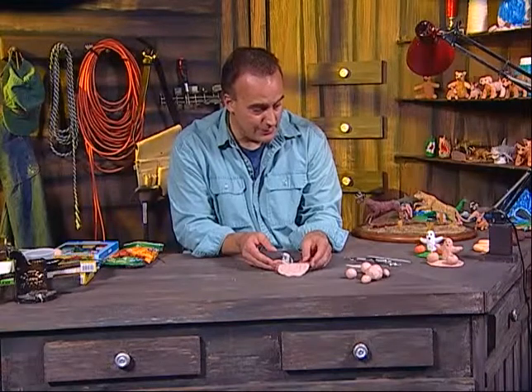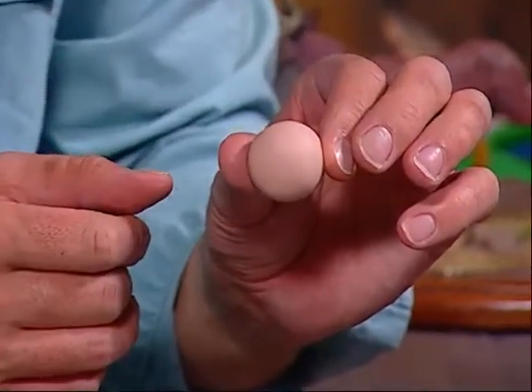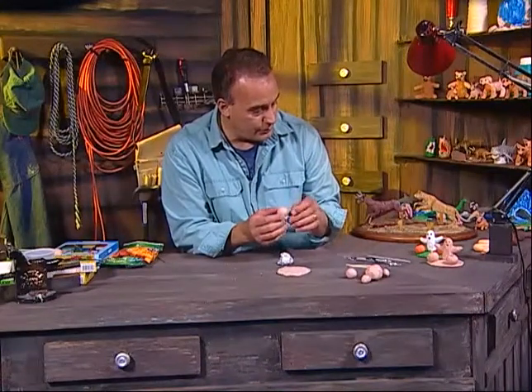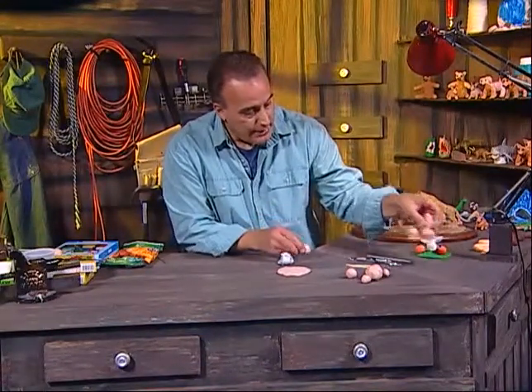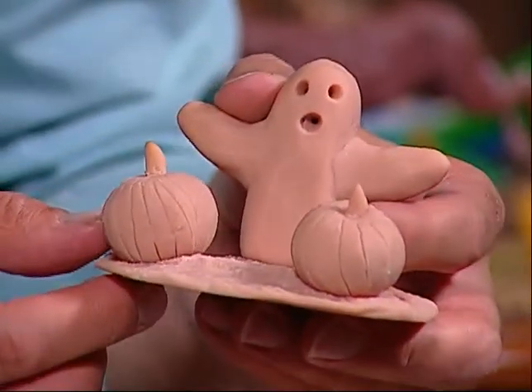The next step in the process — we'll do the pumpkins first. We're going to take one of these balls of clay and roll it between your hands to make it as round as possible. Just kind of roll it back and forth and you'll see we've created a nice round ball. I'll show you an example of what it should look like — these are the pumpkins I had made previously, and these are the approximate shapes you want to make for the pumpkin.